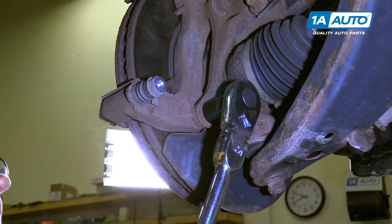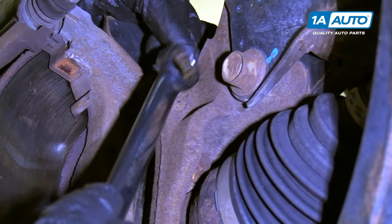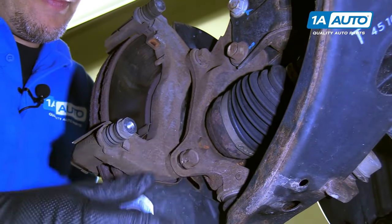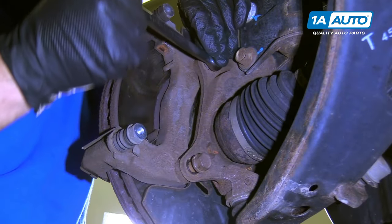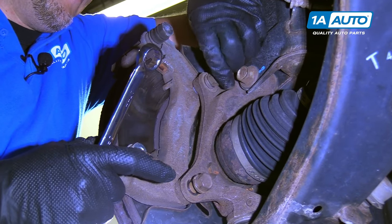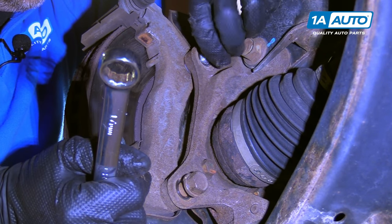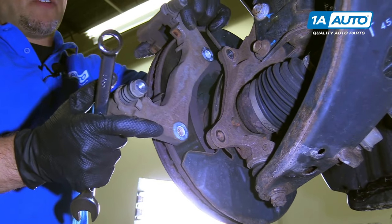The top one I had to use a wrench because the socket would not fit in this area because it was hitting the strut bolt. Take the bottom bolt out. This would be easier if you had a ratchet wrench to get the top one out because you'd fit it in there better. Pull that bolt out, and pull the bottom one out. Now we can pull the bracket right off the rotor.